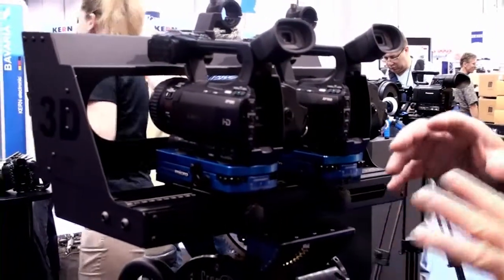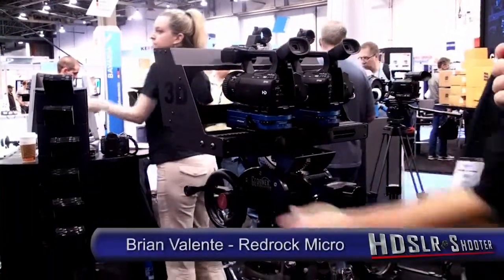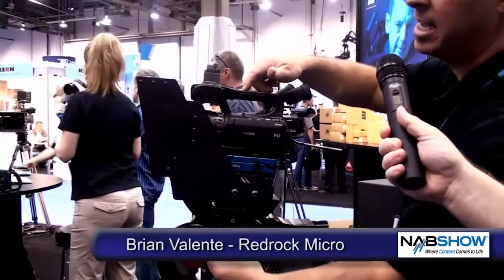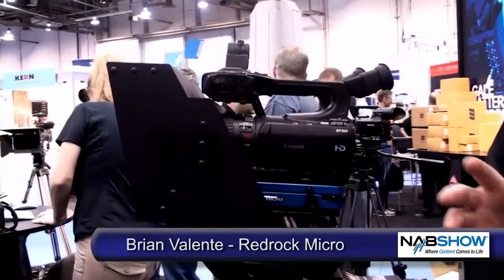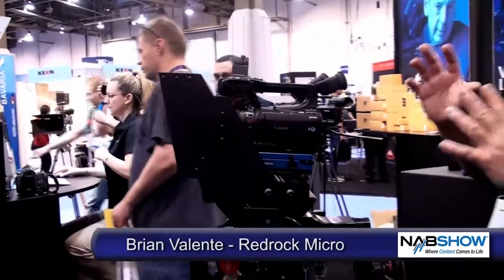It's a really nice system. We offer it in two configurations: one is just the side-by-side rig — everything you see here without the shroud is $895. The shroud is designed specifically for the smaller format XF-105 cameras, and that configuration is $995 including the shroud. We're talking about a tenth the price of similar types of systems with these types of professional capabilities, so we're really pleased to offer a great economical entry point into professional-level 3D rigs.